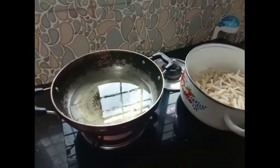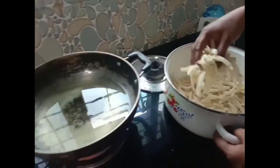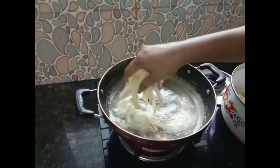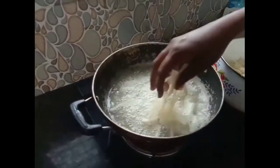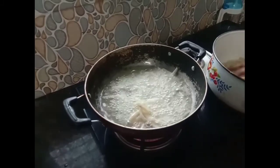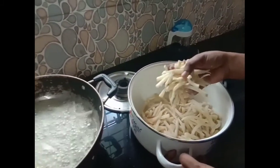Add 1 to 2 tablespoons of cornflour and mix.